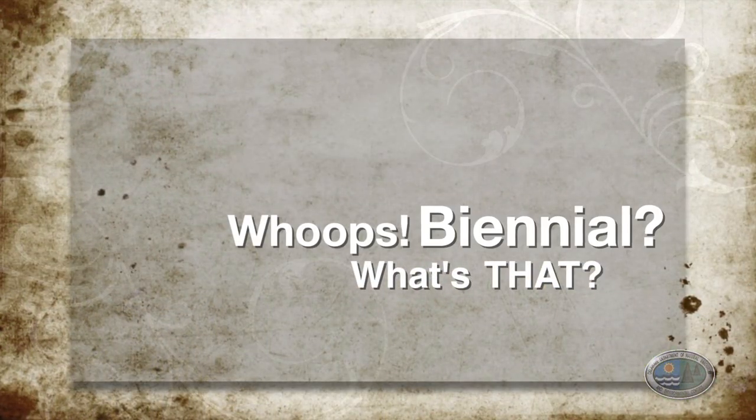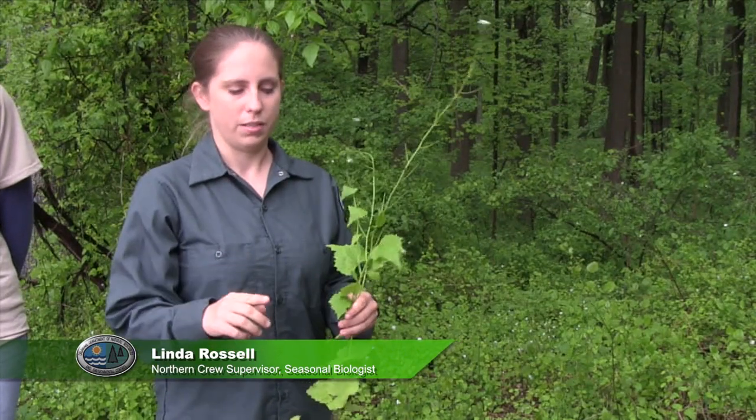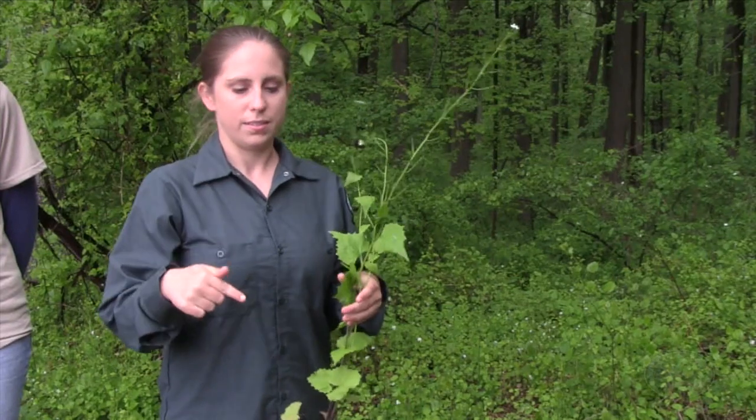Garlic mustard is a biennial. A biennial is different from an annual plant. An annual has its entire life cycle in one year — it sprouts, it grows, it flowers and produces fruits all in one season.